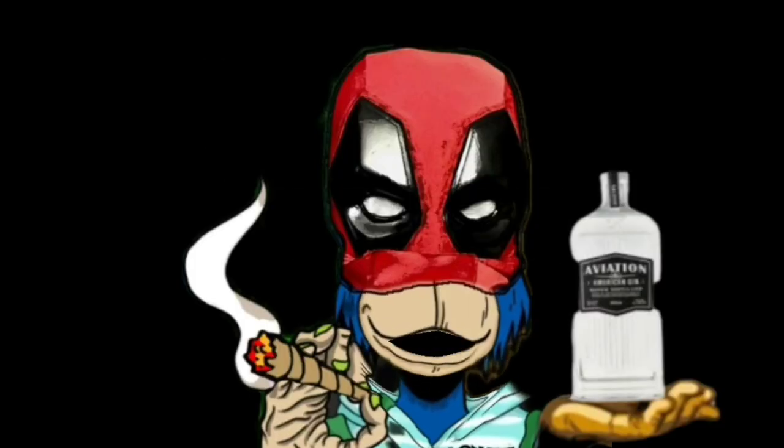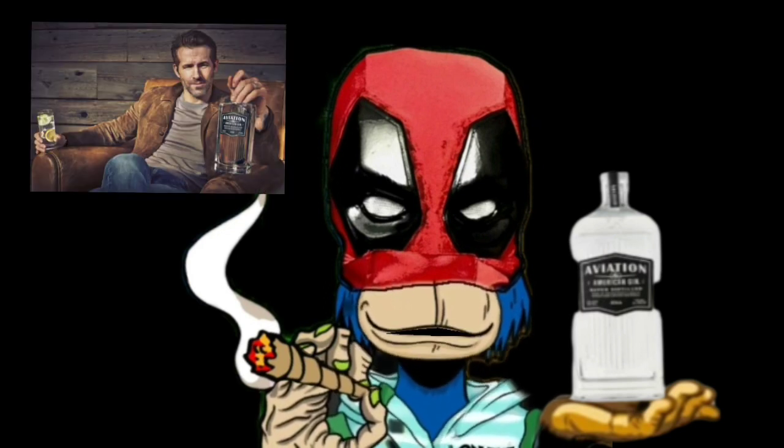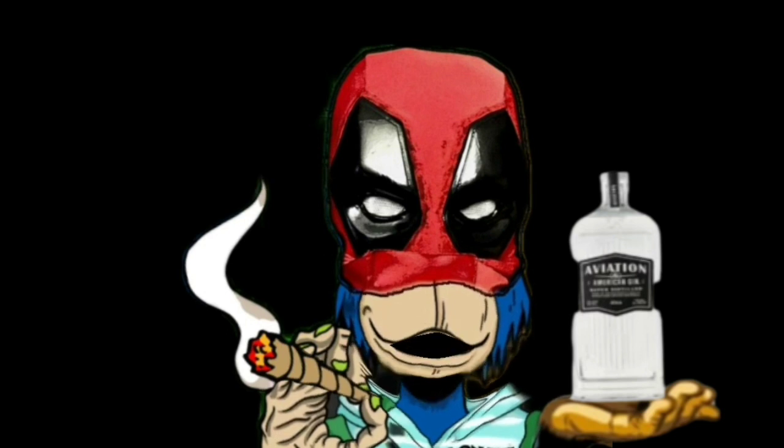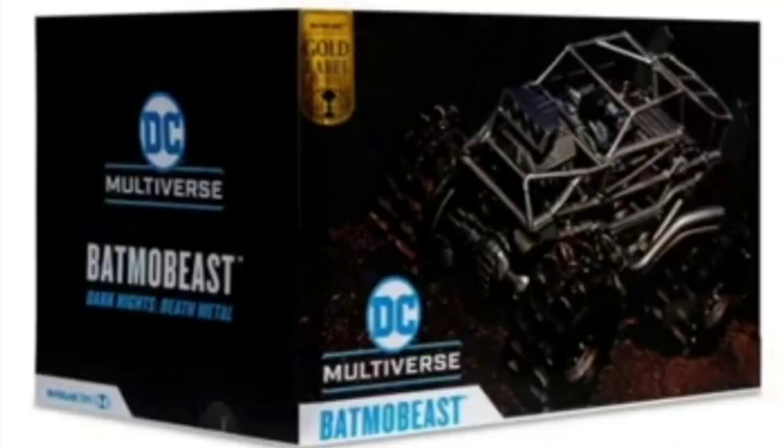Hi there, apparently this is Mad About Toys and he's got a good one for you. But before you settle in, go grab a nice big glass of aviation gin. Now back to you, Bob. It's Mad, actually. I don't give a unicorn shit. Just as I was about to record my video of top five favorite Batman figures that I have in my collection...